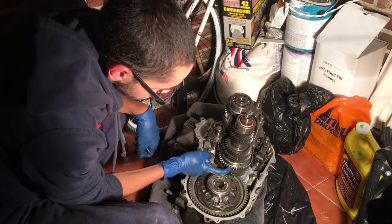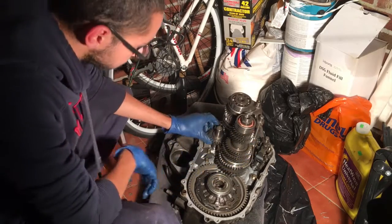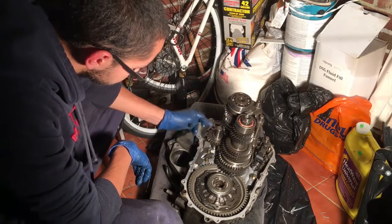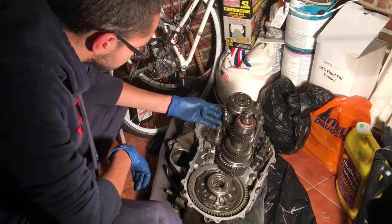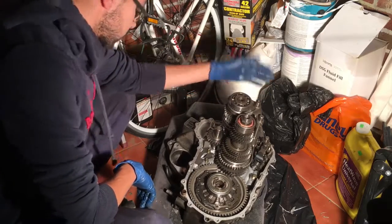First, reverse, second, third, fourth, fifth. As you can see here, it's all in working order. This is the reverse gear — this part engages it. It's all the synchros and all that fun stuff, forks that hold it all together, and the clutch.